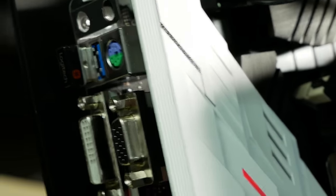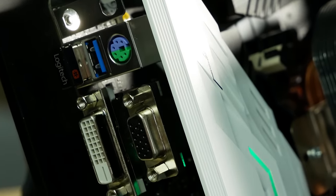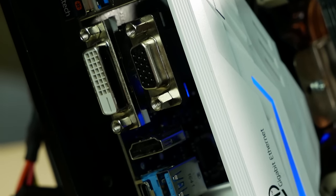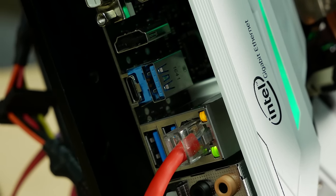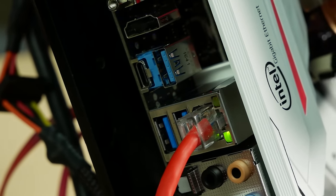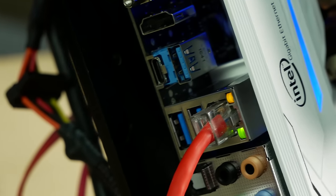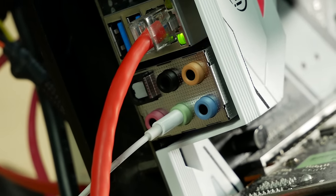Let's take a look at the back panel. We've got a PS/2 combo mouse and keyboard port, two USB 3 ports below that, VGA, DVI, and HDMI for the built-in graphics you may use with your Kaby Lake CPU. Then we've got the ASMedia USB 3.1 ports — one Type-A and one Type-C — plus the Intel i219V Ethernet adapter and two more USB 3.0 ports.